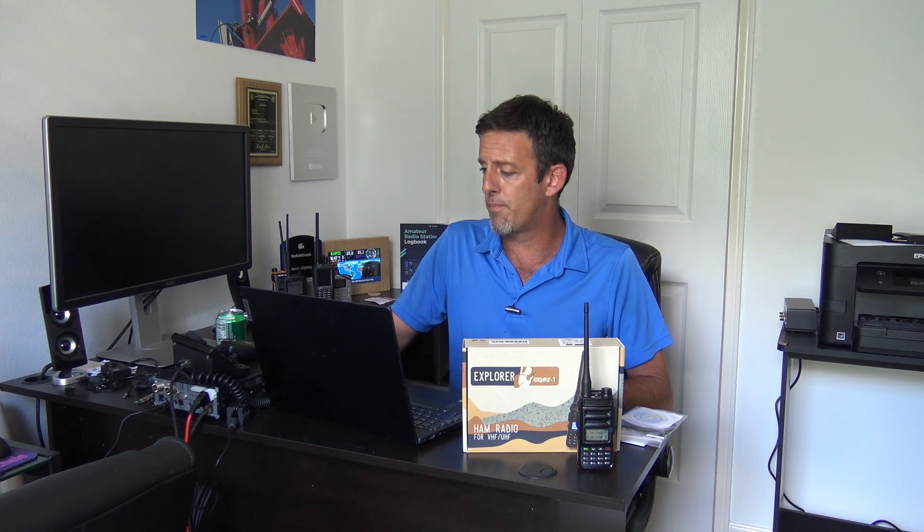We're going to talk about this briefly, and I'll give you a couple highlights off the press release. We'll talk more in depth later on today in this video on this radio. So this is the QRZ1, the Explorer QRZ1. This radio may seem like another radio that you've seen before — maybe by TYT — but it is totally redesigned.